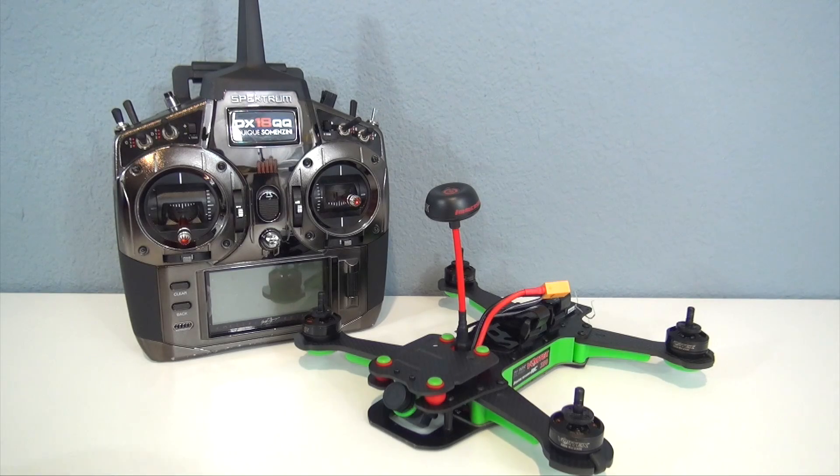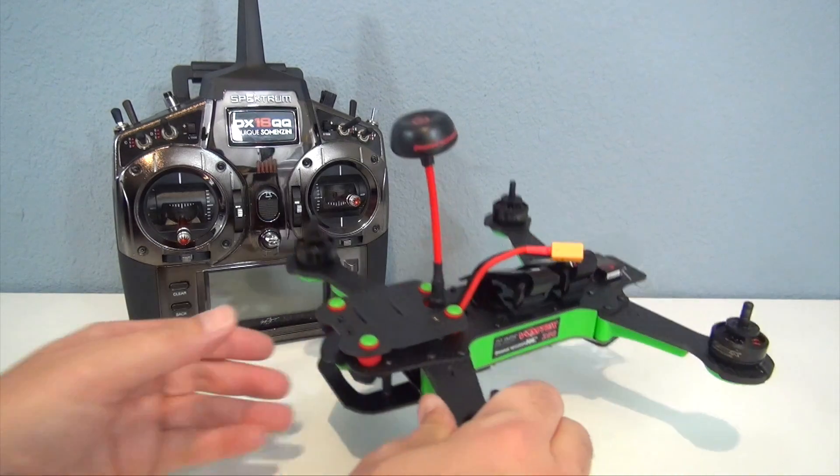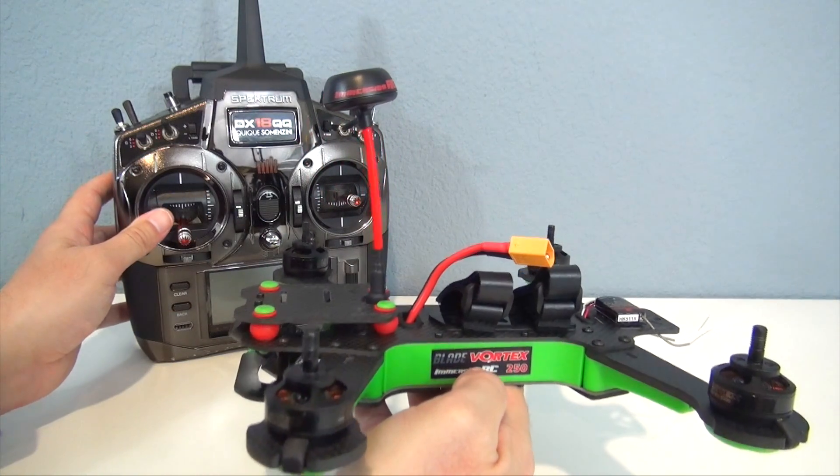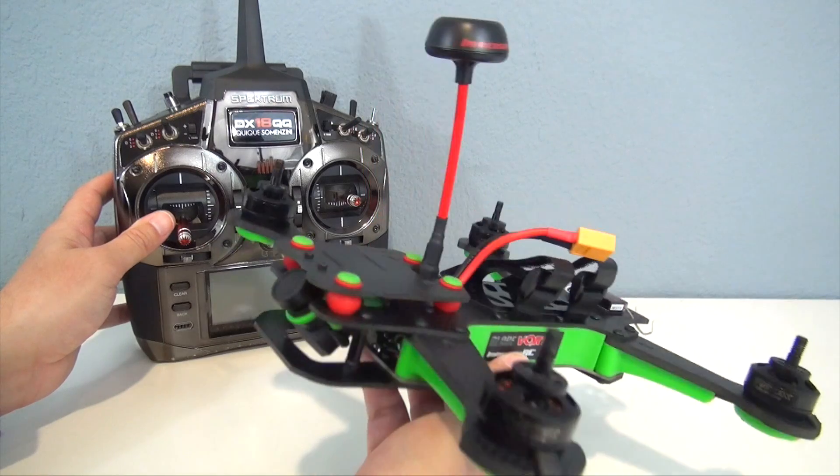Welcome back everyone, John from Discover RC. In this video I'm going to talk about the different flight modes of the Vortex 250 Pro, how to set up your radio so you get all three flight modes, and also how to set up the OSD, which is very simple to do.